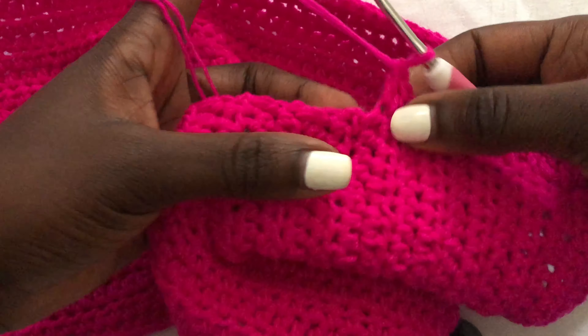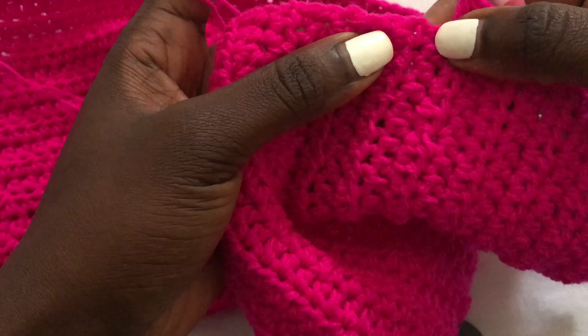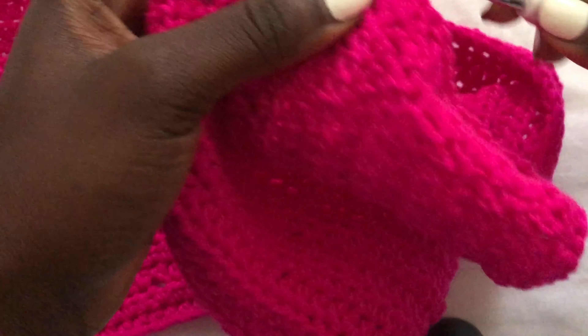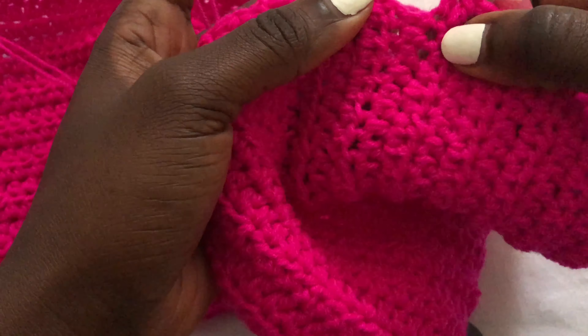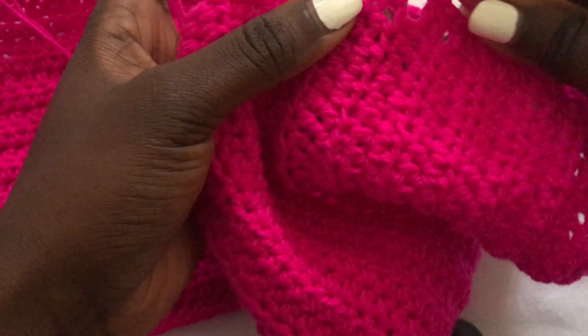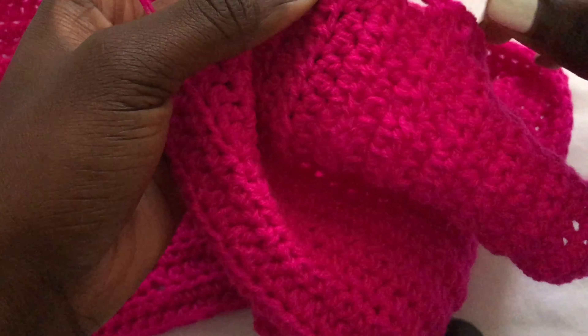I'm at the middle of my top and I want to do a second buttonhole. Chain two, yarn over, skip two stitches, and on the third stitch go in there and make a double crochet. Once you have your buttonhole, continue with normal double crochets until you have two stitches remaining at the bottom of your work, then make a third buttonhole.